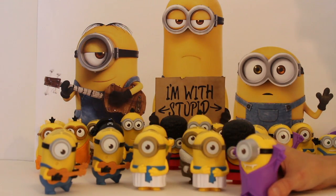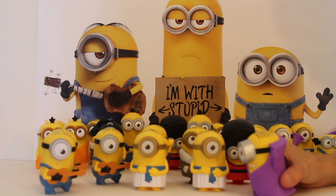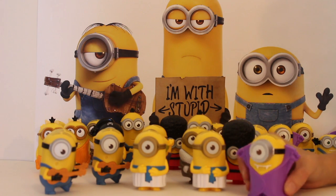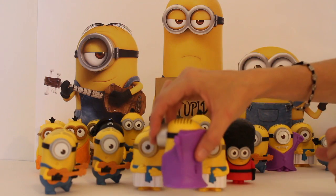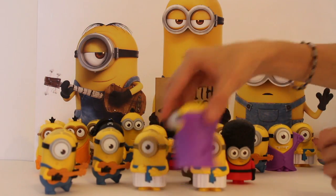Last but not least, we have the Dracula Stuart and he is beautiful. He's got a purple cape, his hair all slicked back nice and neat, and he's got his vampire teeth. He is ready to do some Halloweening — let's see what he says. There we go.